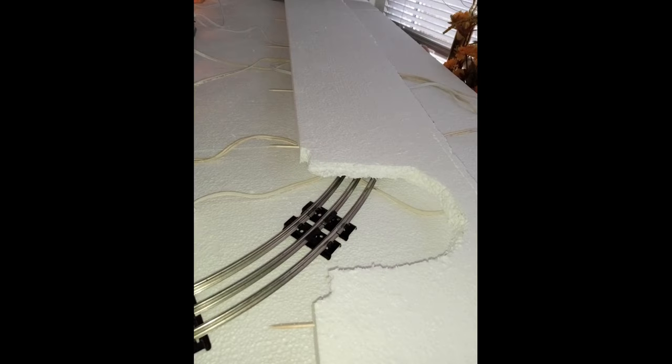We decided that we needed a tunnel to add some visual interest to the layout and to hide much of the oval.